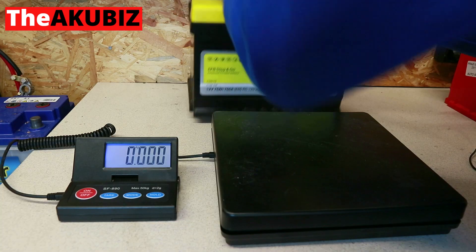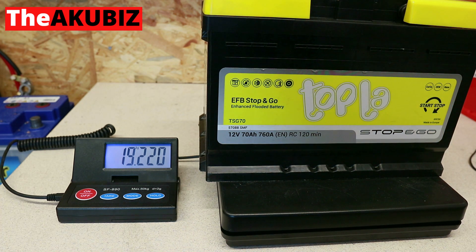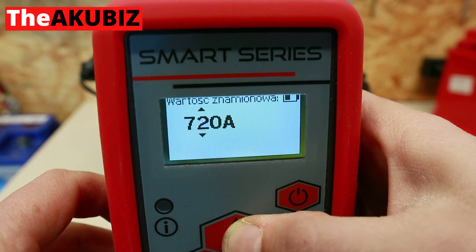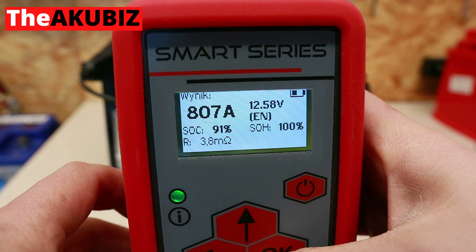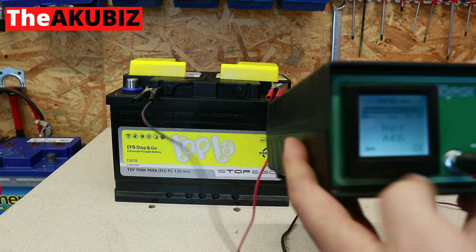I bought this battery in a regular store. The measured parameters are: weight 19 kilos 220 grams, voltage 12.58 volts, estimated inrush current 807 amps, state of charge 91 percent, state of health 100 percent. This parameter should be interpreted as a degree of efficiency. Internal resistance is 3.8 milli-ohms.